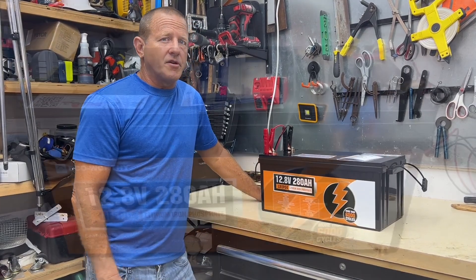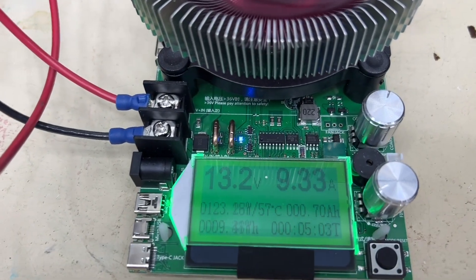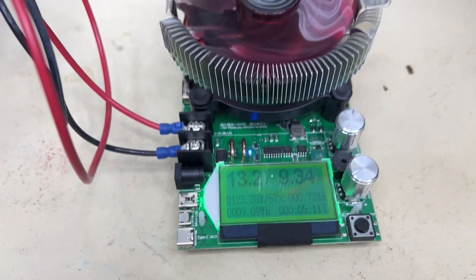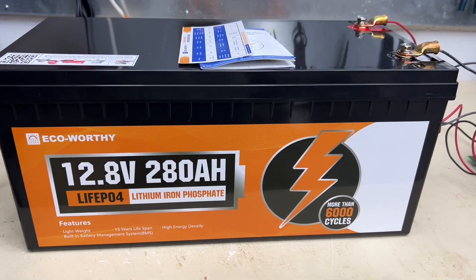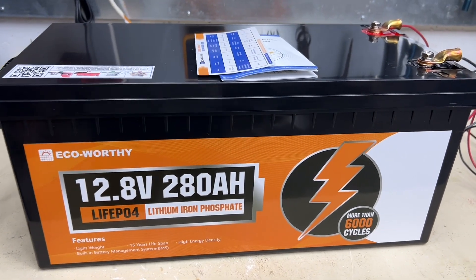We've started our capacity test. This is going to take a while. We're drawing this down at 9.3 amps, and we'll come back when the capacity test is done. One thing that's nice about this battery is you can hook up four of these in parallel or in series.